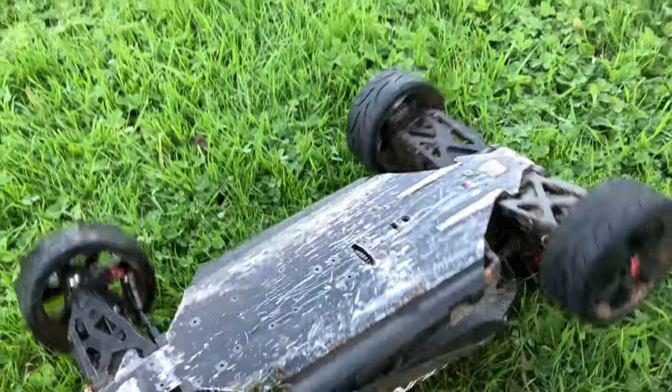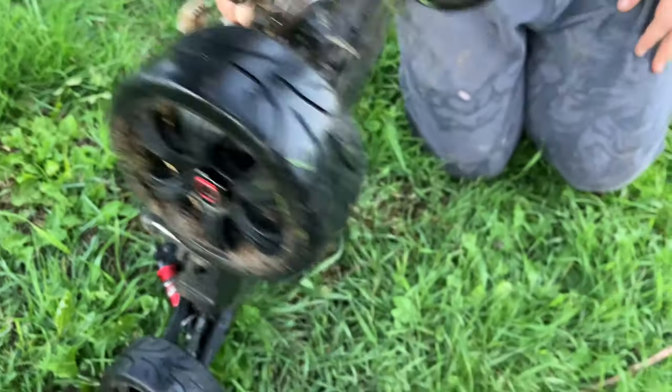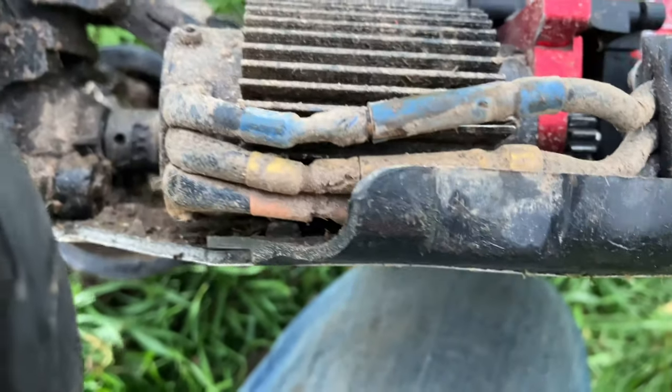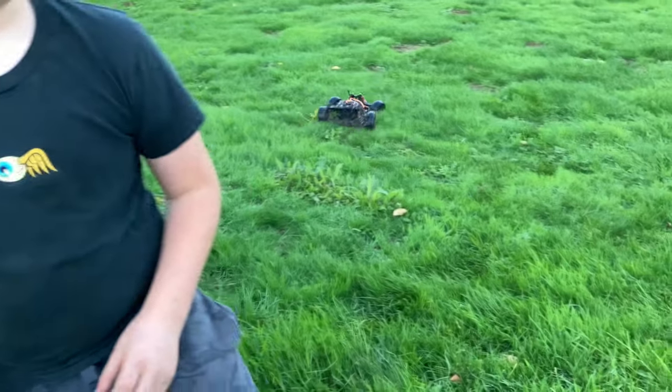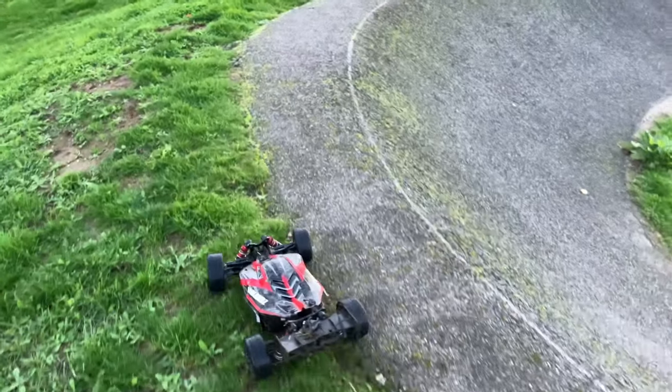Oh no! Look at it, look at it — shock's come off. That bit of the chassis is — oh. We've managed to put the shock bottom back on and it does work, so we might as well keep on going.